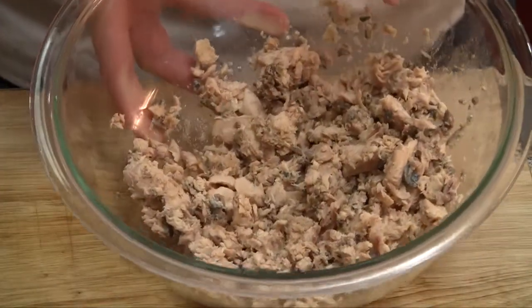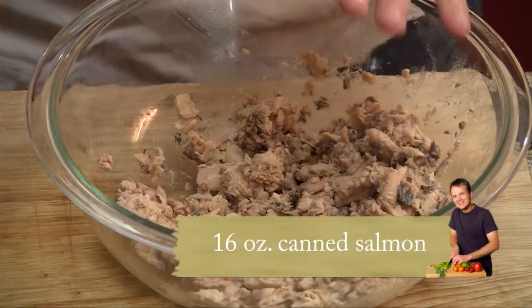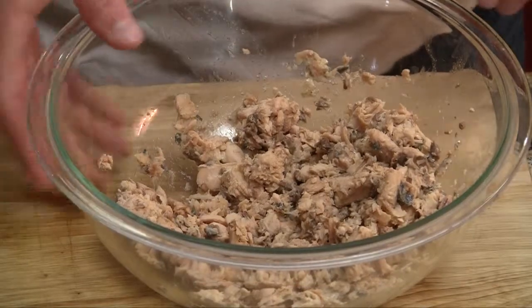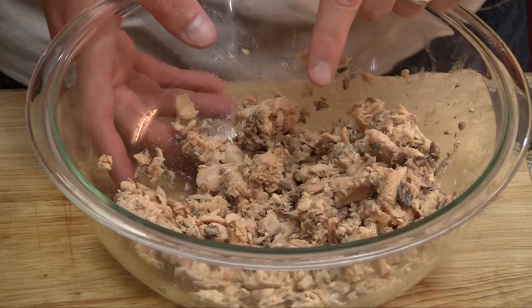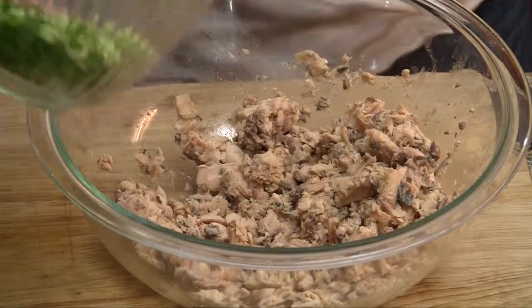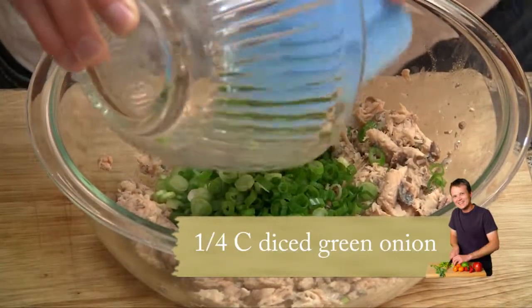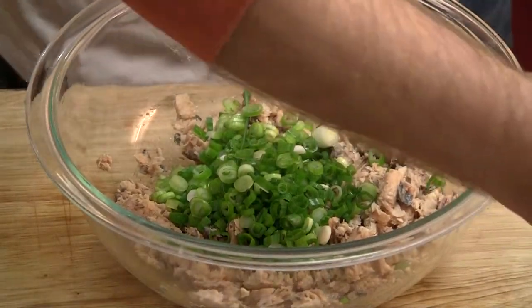We're going to start with one can, 14 and a half to 16 ounces of flaked salmon. You'll probably want to get the bones out just to keep the texture nice. I like red salmon or sockeye salmon for this, but I don't have any right now, so pink it is. Make sure you drain that salmon. We're going to add our diced onion to that.